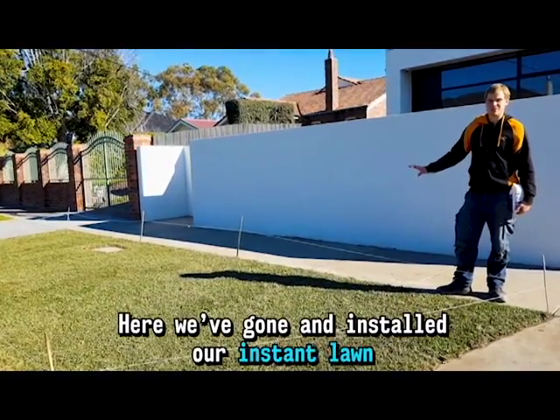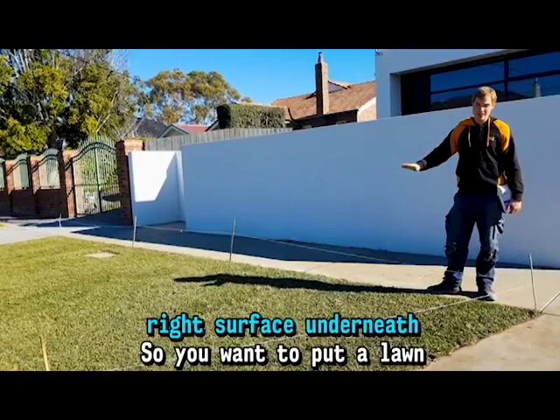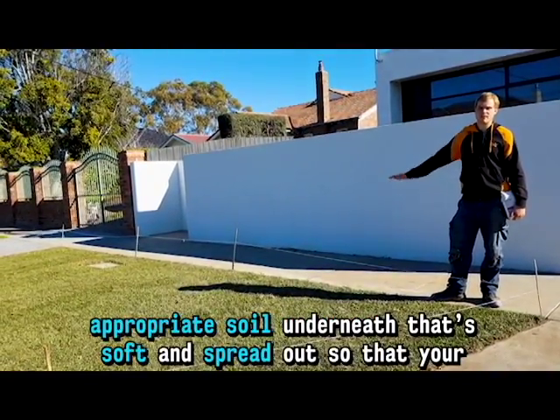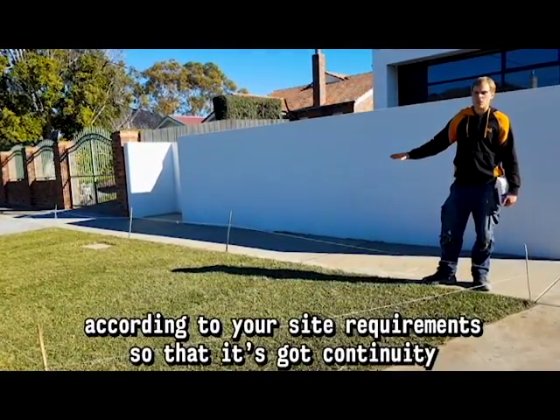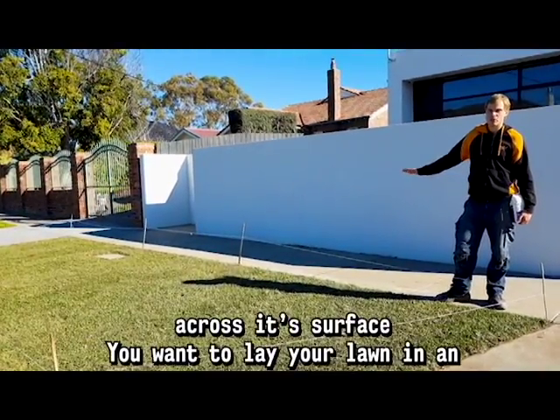If you've got and installed our instant lawn, what you want to do is make sure that you've got the right surface underneath. You want to put a lawn-appropriate soil underneath that's soft and spread out so your lawn beds in nicely. You want to make sure it's level and flat according to your site requirements so that it's got continuity across its surface.